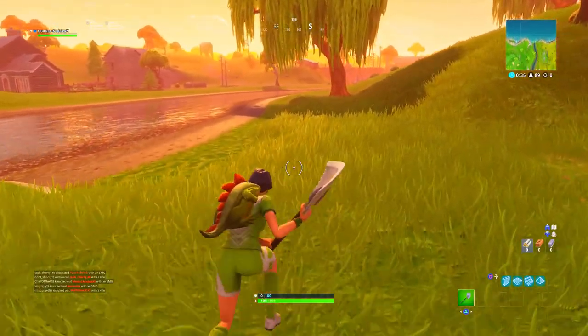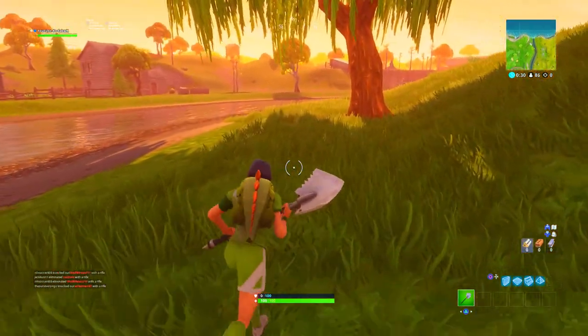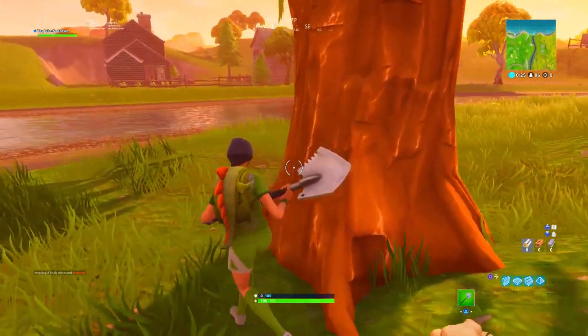I think that is a very, very cool sound for a pickaxe that was only 500 V-Bucks. It does have a very, very huge and loud sound.